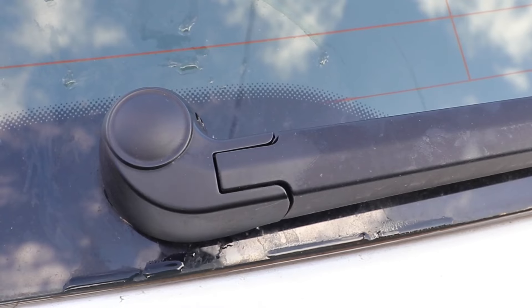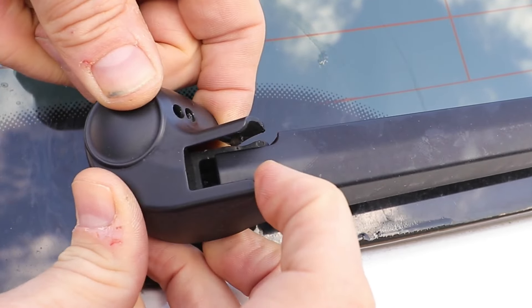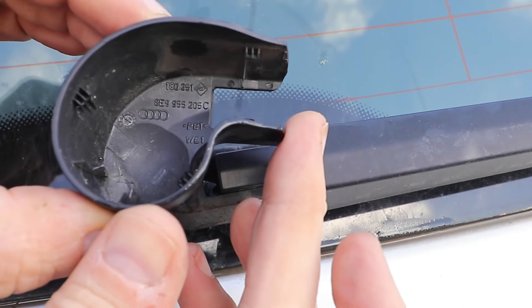Taking the shroud off you have to be quite careful, because you could easily break it. You have to hold it at the bottom at both sides, and it'll detach first on the wiper arm side, then you can roll it up and backwards and gently open the whole unit up. Here's the part number if you do break it.